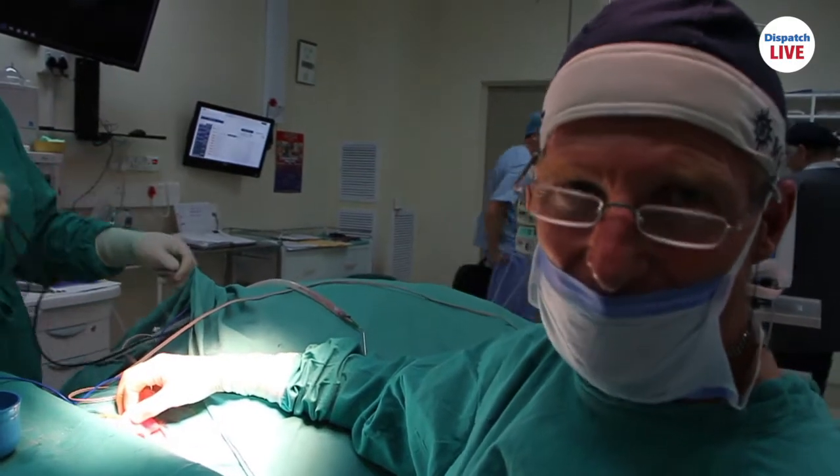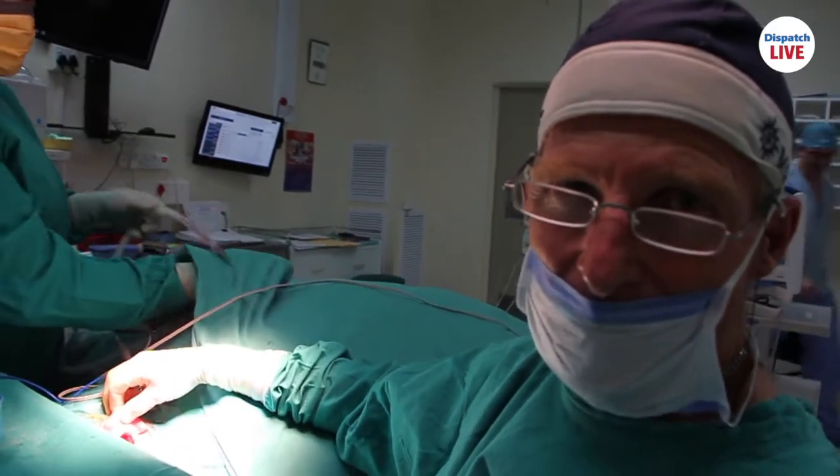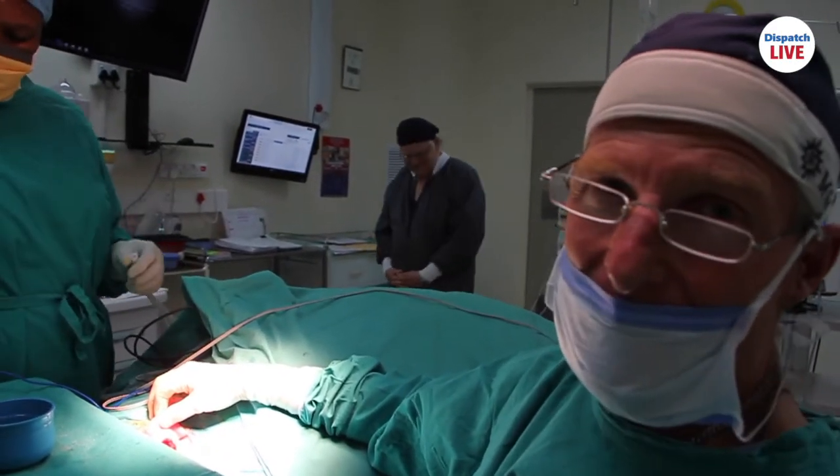The implant is in, secured and covered with muscle, and now we're just going to close the skin and put a bandage on.